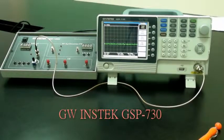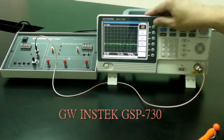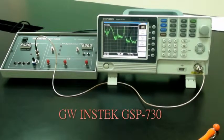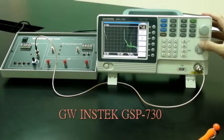Set the GSP730 as follows. Center Frequency: 2.5 MHz. Start Frequency: 0. Stop Frequency: 5 MHz. Reference Level: 0 dBm.